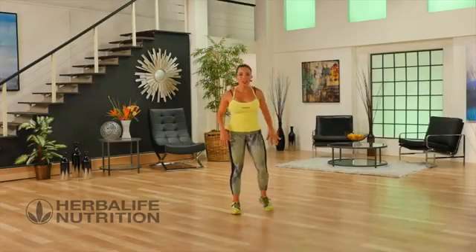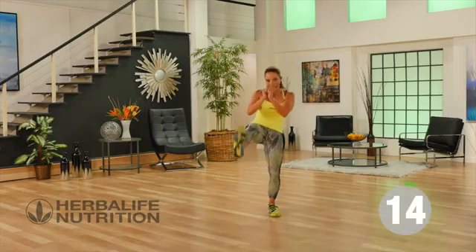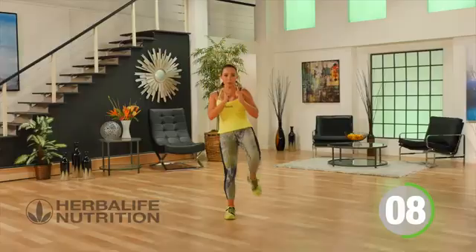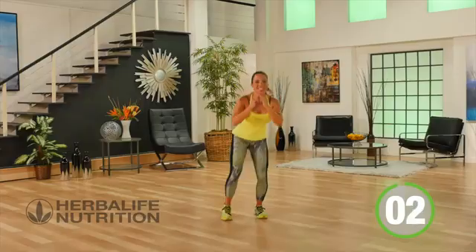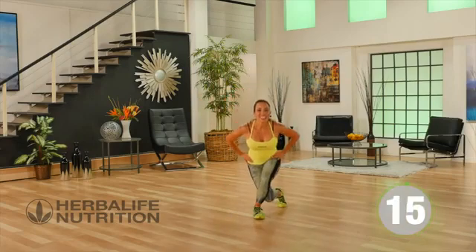I'm ready for a power round — I hope you're ready! One exercise after the other, starting with our squat to front kick. Squat down, kick it out leading with the heel. In our power round you want it to look powerful — really squat like you mean it. Then move into a graceful move: curtsy lunges.